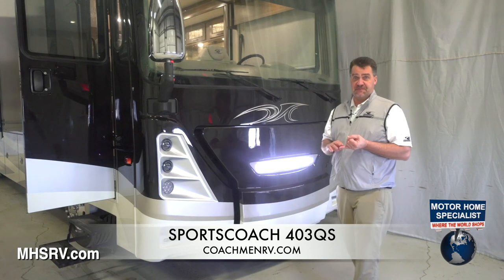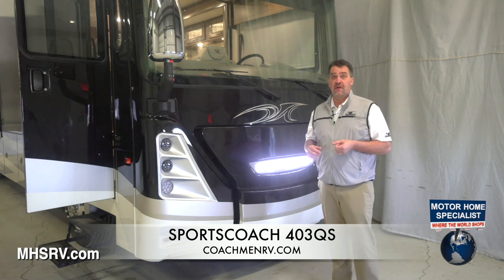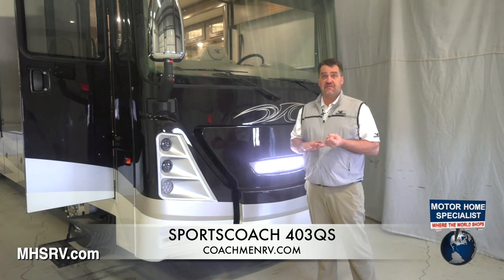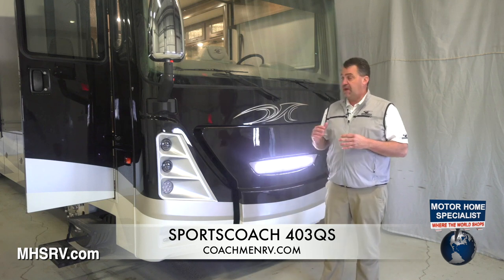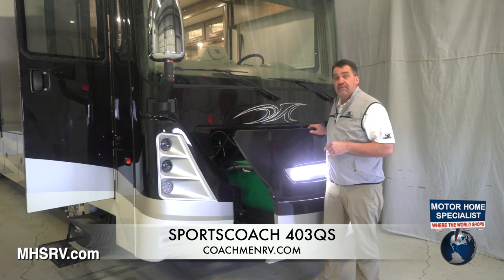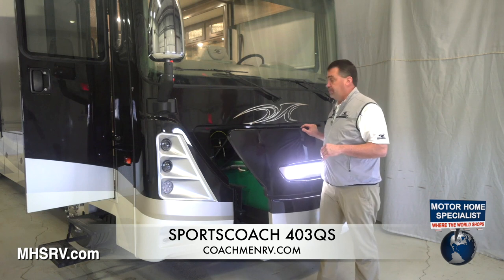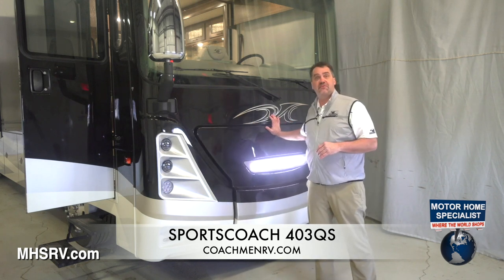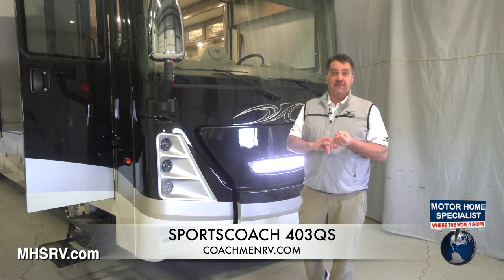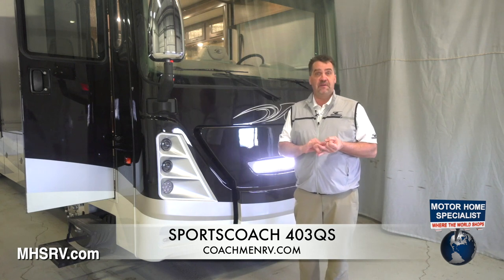As with all models for SportsCoach, whether it is our straight rail series or our raised rail series, they're all going to have the one-piece gel coat front cap and one-piece gel coat rear cap. Every floor plan will have the slide-out generator tray. On the raised rail series, one thing different from the straight rail series is we use the 8,000 kilowatt diesel generator; 6,000 in the straight rail. Everything's going to have the 50 amp service.